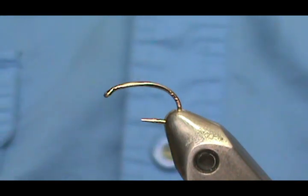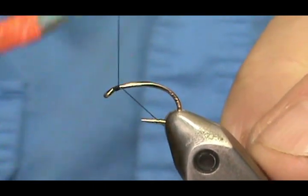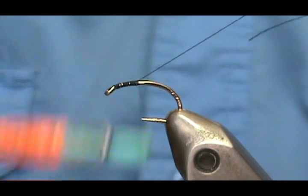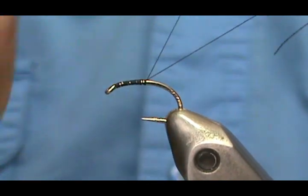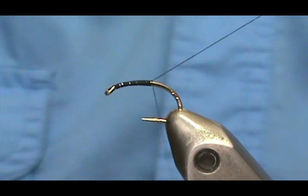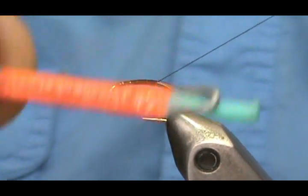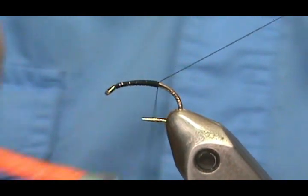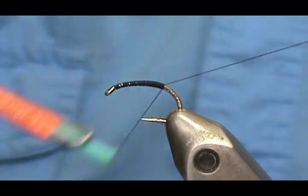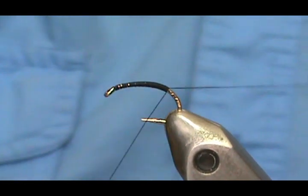We'll start by putting basic thread on there. Start behind the eye, go over itself, hold at 45 degrees, and just spin away. The reason I'm using a scud hook is that soft hackles imitate a nymph — whether it's a mayfly or a caddis fly — coming from the bottom going to the surface. They can be in a fetal position or straight, but mostly they look like a fly struggling to get to the surface.